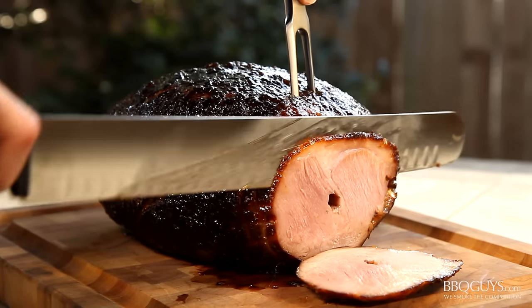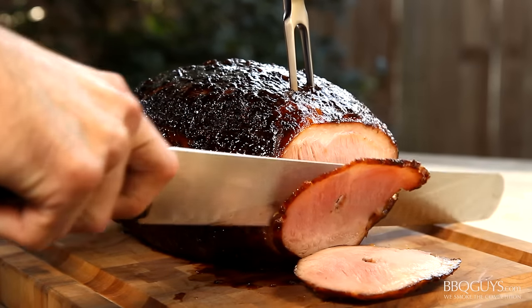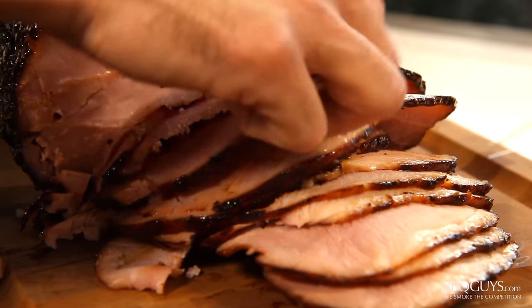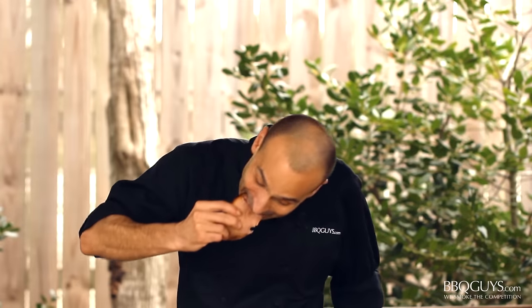I like to slice mine up pretty thin and plate with just a bit of the leftover glaze before serving. That was excellent — I love the way the sweetness of the glaze rounds out the slight saltiness of the cured ham.